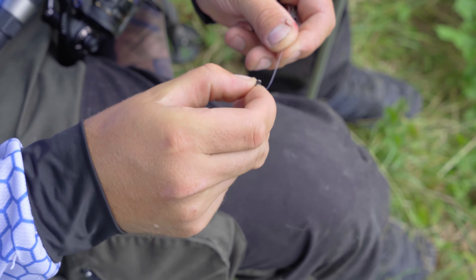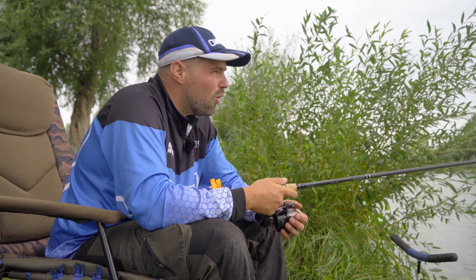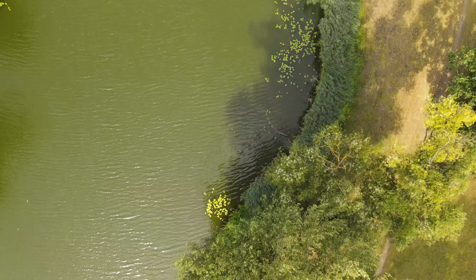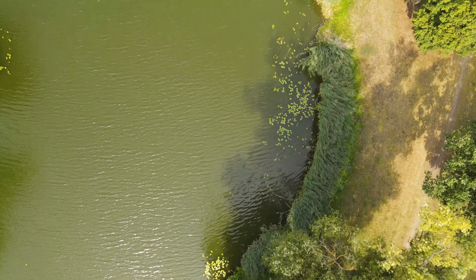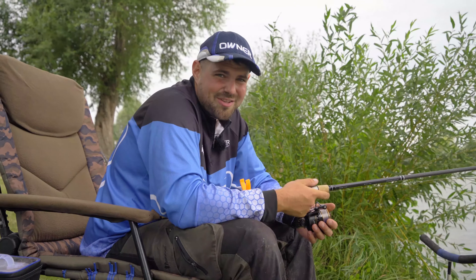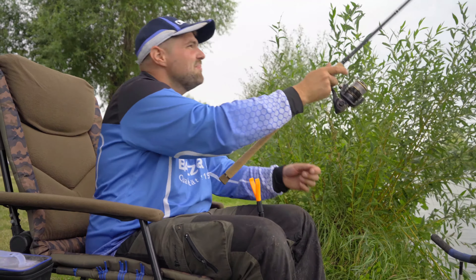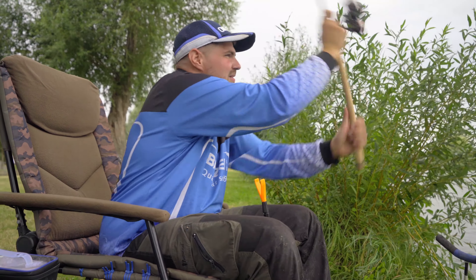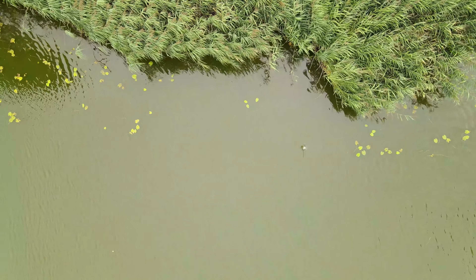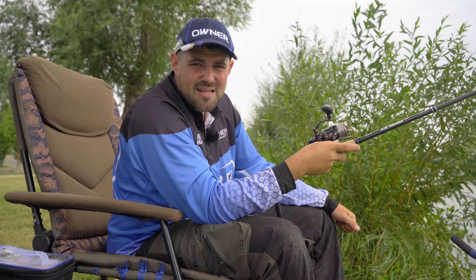The rod is built. I have a 20 gram method feeder on it. Now I need to select an angle spot. Above the edge I have a lot of wood and also a small, beautiful lily pad field. That is of course predestined for coarse fish, especially carp — they feel very well there. That's why I want to cast it in there. And then you can see it — it has landed. I have here a special release clip, but more on that later.